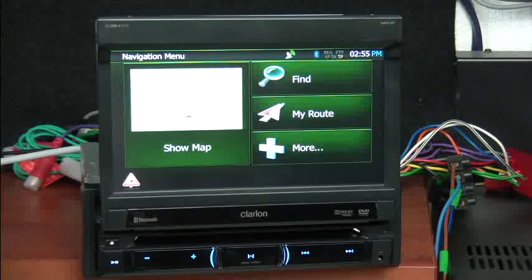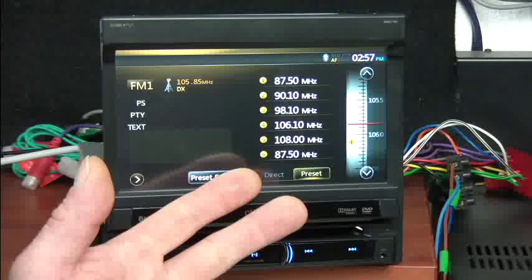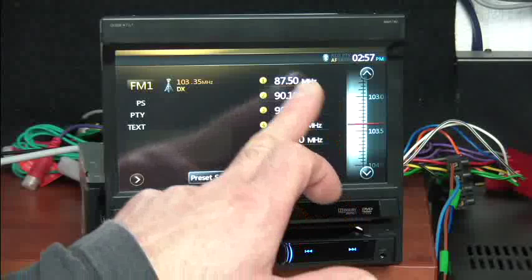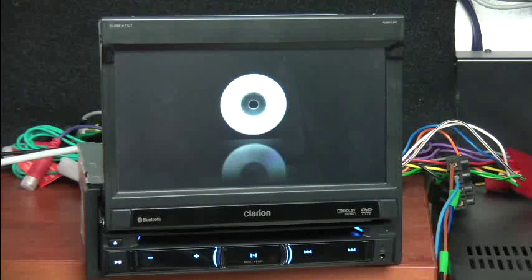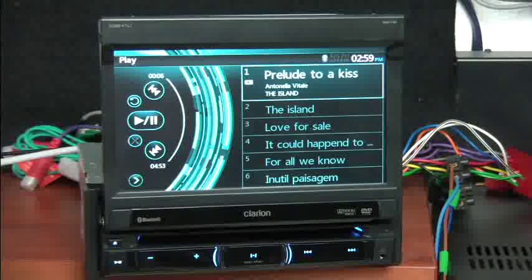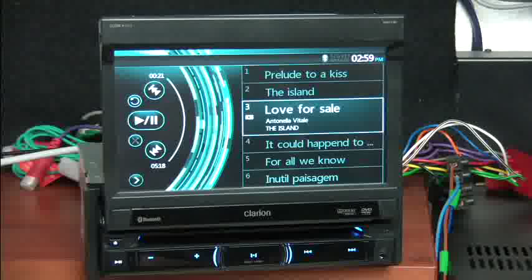Going back to the main menu, we can explore some of the other functions. We can select tuner and, because the screen is touch interactive, we can scroll down and fine-tune the station we want to find, and of course we have preset stations. Now, if we take a CD and pop it into the slot, the unit will automatically switch to CD mode. We can then simply select the track we want to play, and of course all these functions can be selected either with the remote control or with the screen closed using the standard controls.